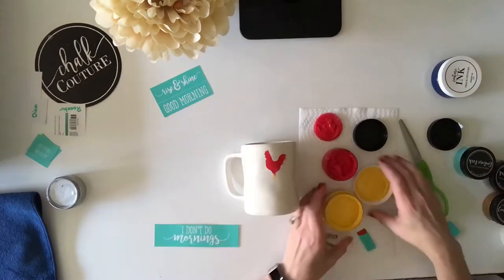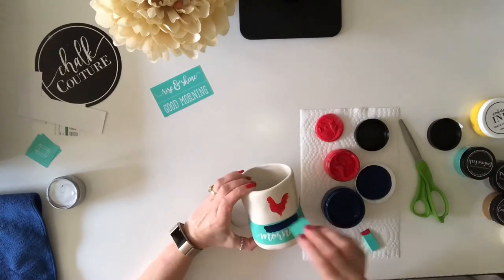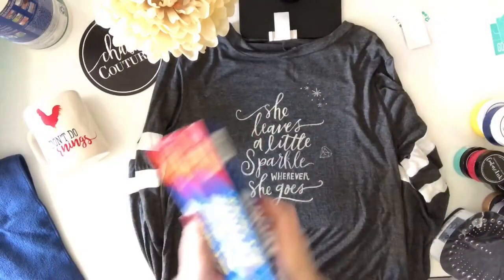For this one I'm using our Red, our Bumblebee, and our Midnight Couture inks. Once I'm done with my designs, I want to let them dry for a few minutes and then I'm going to do two different processes to make them permanent.